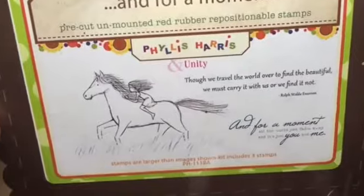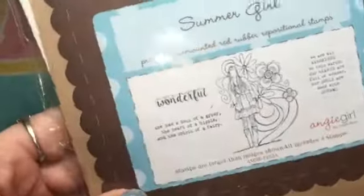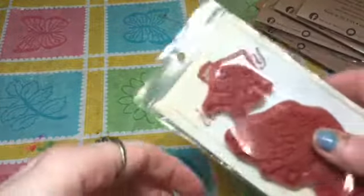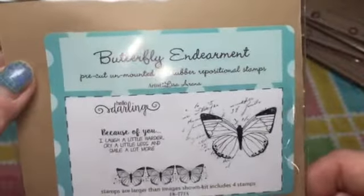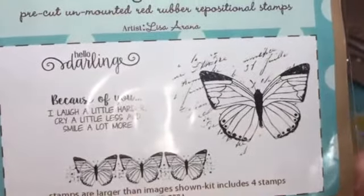Another Phyllis Harris — this one is 'In for a Moment' and it's a girl riding her horse. Then I got this summer girl, an Angie Girl, and I think that one was nine dollars full price. This was a freebie that came with the order — it says 'Leave Room for Magic.' And this was another freebie: 'Butterfly Endearment' — I really like that one.